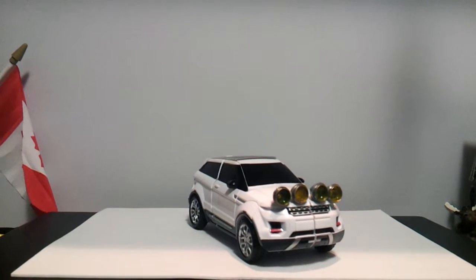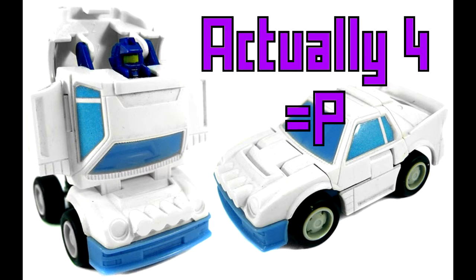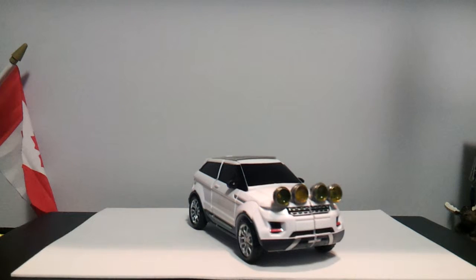Thousands of years ago — in 1987 — the Throttlebots were introduced to the Transformers line, and one of them was Searchlight. He was based on a Ford RS200 rally car which had six searchlights mounted on it. Flash forward to last year, when Toy World came out with their Aurora, which is based on a Land Rover Discovery.